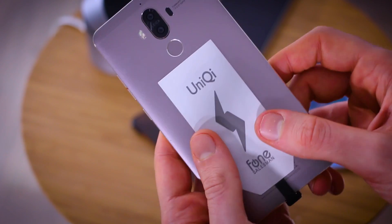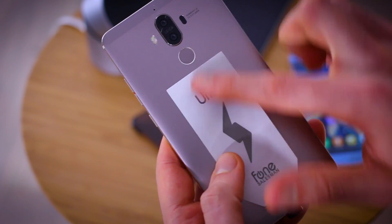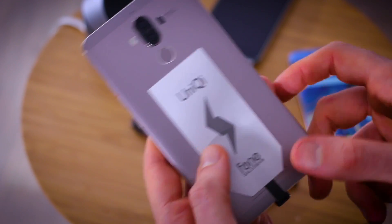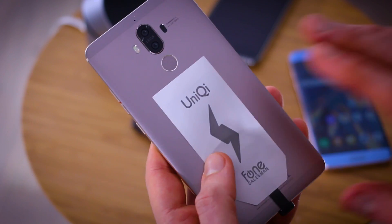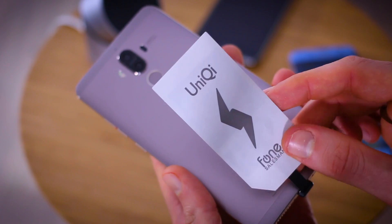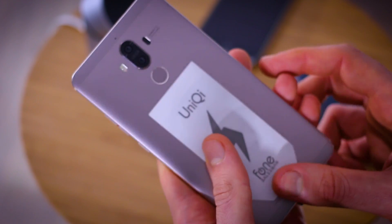However, if you have a smaller phone there is a chance that your UniChi may cover up your fingerprint scanner. I've tried it on the Mate 9 and on the Pixel XL and it seems to work just fine, but be warned it may not work with your smaller USB Type-C phone.